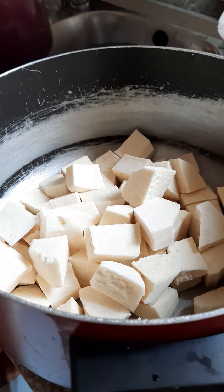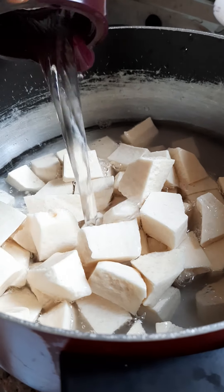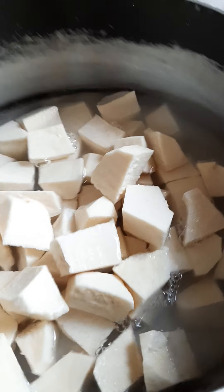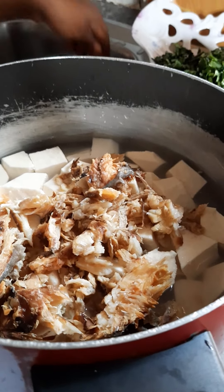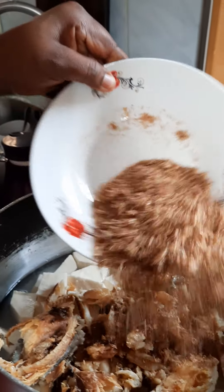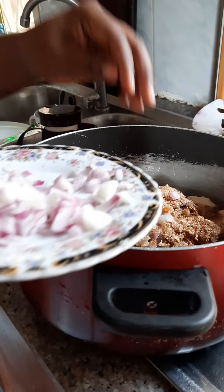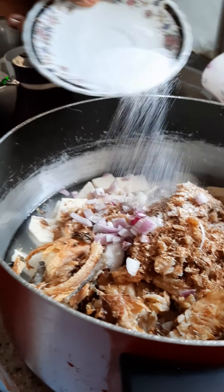You are going to be pouring your yam into the pot and add the quantity of water you need. I'm going to be adding my fish, then my crayfish — but not all, I'm going to keep some. I'm going to be adding a little onions, and I'm also going to be adding a pinch of salt.